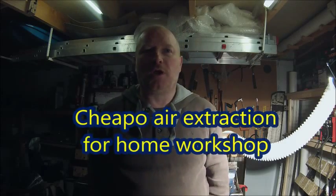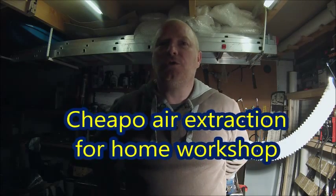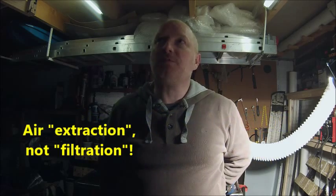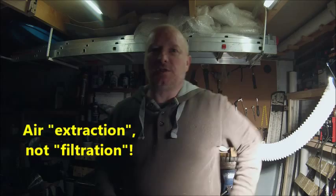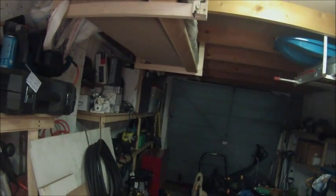Hey folks, I thought I'd put a quick video up and show you the air filtration system that I put into my little garage workshop here. So this is my garage. When I'm welding I need to close the door to stop anybody wandering in, any danger of arcing, that kind of thing. The problem with that of course is that when I'm welding the fumes are just staying in here.